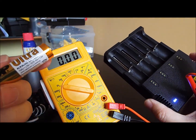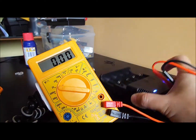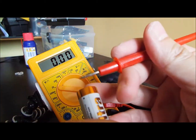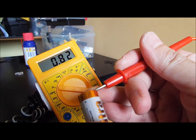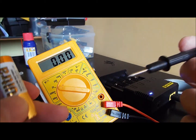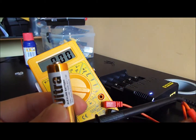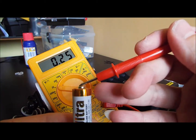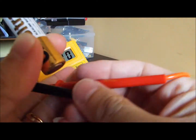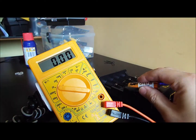So what we have here is 0.82 volts on this alkaline battery. Let's put it inside here and see if it works.